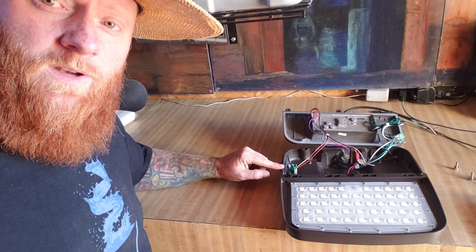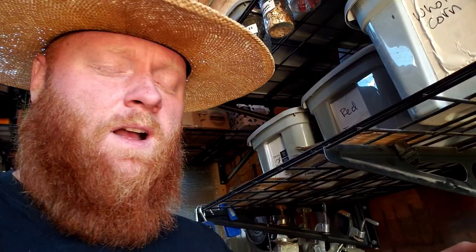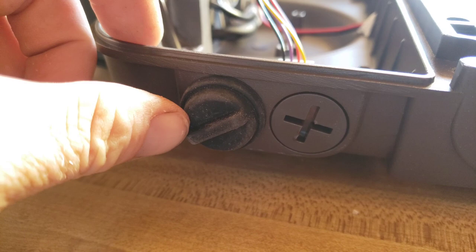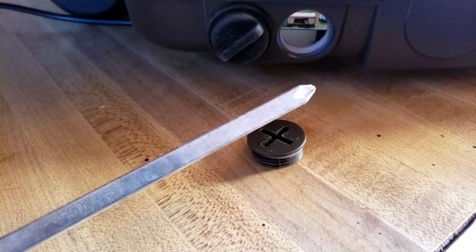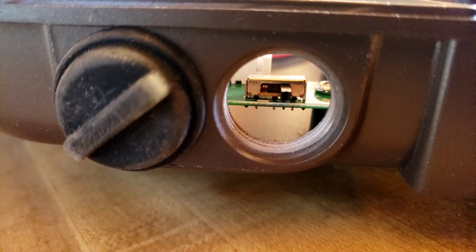There's also another access port to adjust the wattage setting — from 150 watts down to 75. At 150 watts and 19,500 lumens it might be really bright, so we'll see if we need full blast. You can use a Phillips head screwdriver to remove the cap; inside there's a switch that's automatically set to 150. You can go to the middle position for 100 watts or far left for 75 watts.